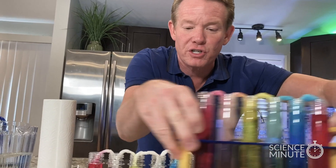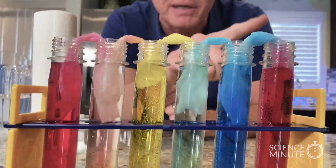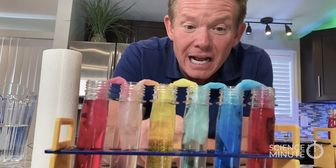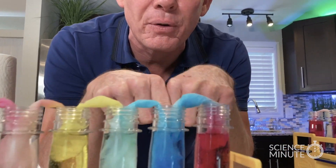Let me show you what it looks like when we swap it out with this one — this was done about 15 minutes ago. Look at the color mixing we already have. We're starting in that orange there with these two mixing. The yellow and blue will give us a green there. And this one — look at the color there — it starts to get purple.